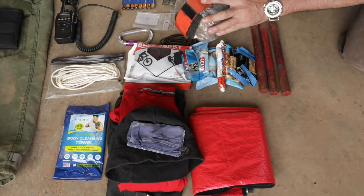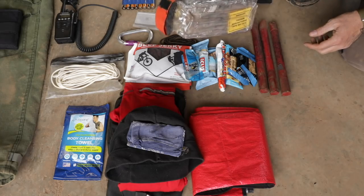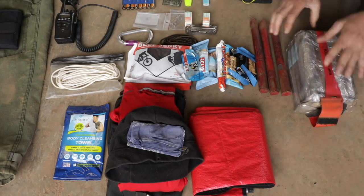So this is a large — they come in large and regular sizes. I'm six foot four, 210 pounds, and I fit better in a large, so I carry the larger one even though it's a little bit extra weight.